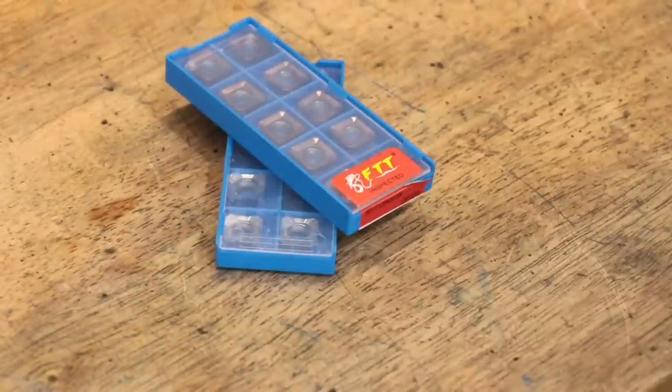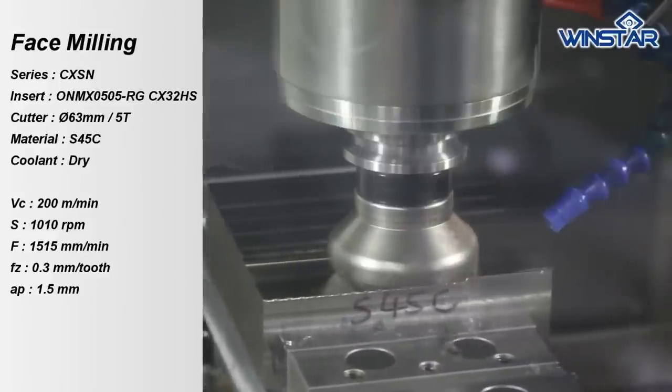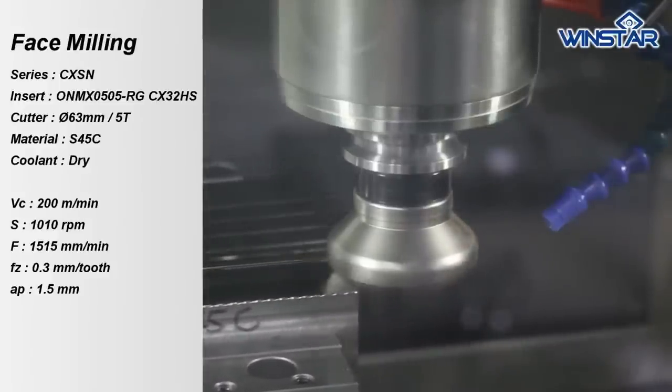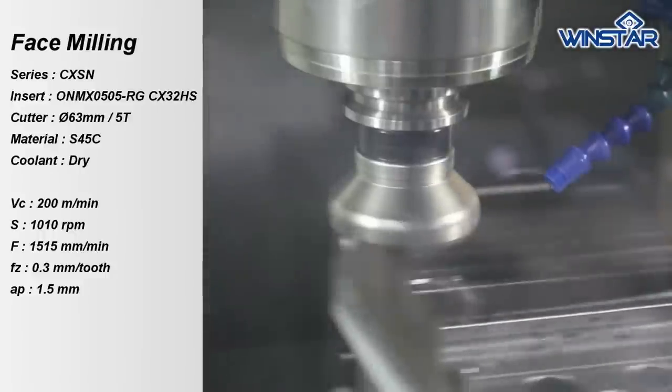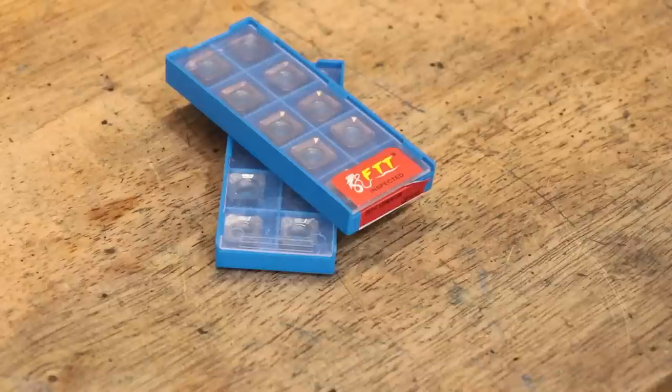I want to say right off the bat I'm not exactly sure how successful this project is going to be. Usually I'm pretty confident going in but this time I'm a little bit skeptical. The goal is going to be to make a face mill. I'm sure most of us have seen them used by the pros to remove huge amounts of material, and in a production shop where removing material quickly is pretty important, you can imagine why they're pretty popular. They're not really aimed at us hobby machinists but I think there are reasons why you'd probably want one.